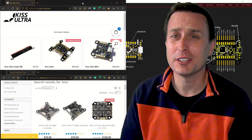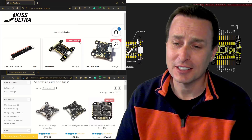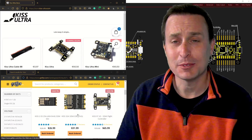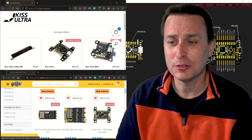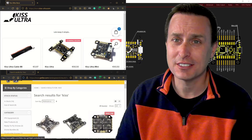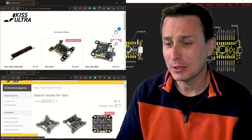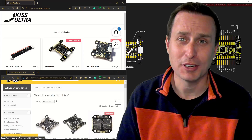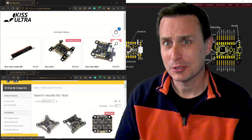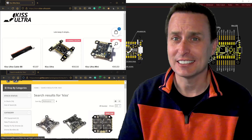KISS Ultra is a new flight controller. It is not the same as the KISS G4, not the same as the KISS V2, and not the same firmware. The V2 and the G4 work on the same firmware. Those are owned by FetTech, which I believe purchased it from Flyduino. There were different developers at the time, so that's kind of the classic KISS.